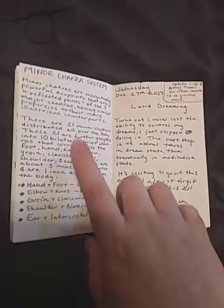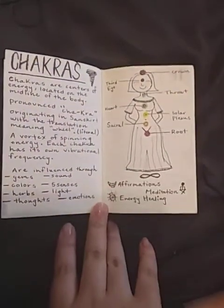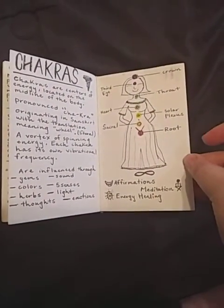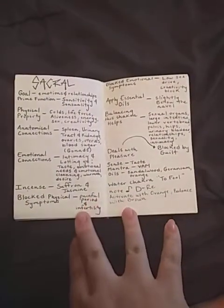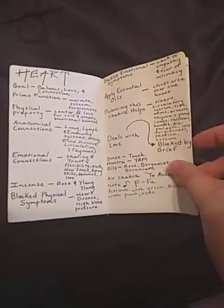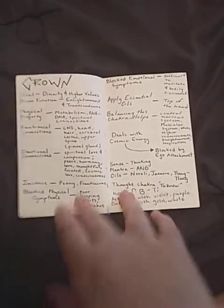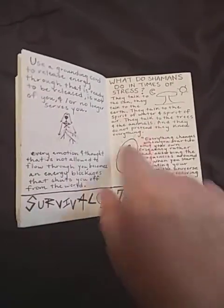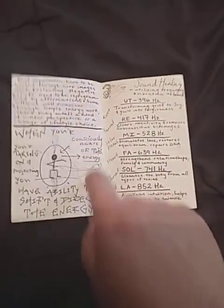Minor chakra system — we have 21 minor chakra points and seven major ones. Now we're breaking down the chakra points, talking about chakras in general. I drew my little pictures and then I break it down into each chakra — the root chakra, sacral. Feel free to pause the video, I need to keep flipping because there's a lot of pages. Everything in this grimoire has nothing to do with witchcraft. Using a grounding cord for energy, what shamans do — this is basically telling you how to connect with nature.